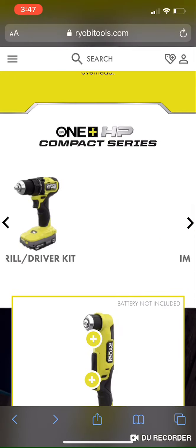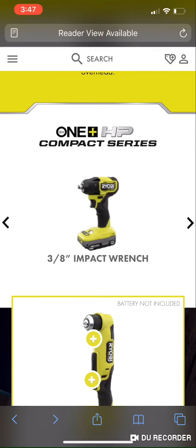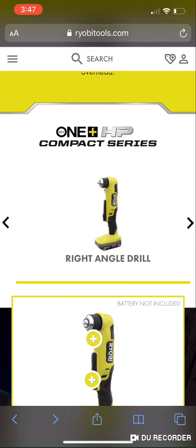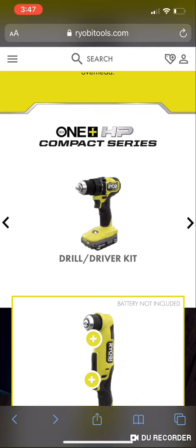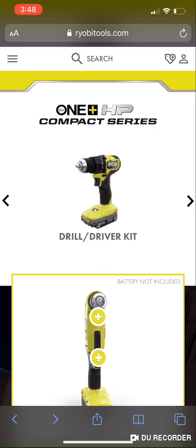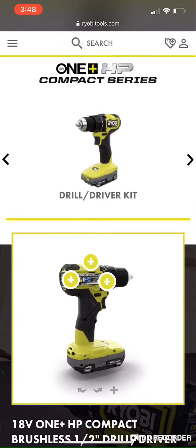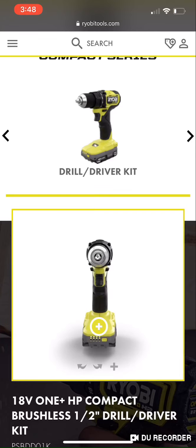We've gone through the drill driver, impact driver, impact wrench, reciprocating saw, cutoff tool, and right angle drill. Pretty excited to see what Ryobi does with this lineup — some improvements are bigger than others over their predecessors. Another topic I wanted to cover is the batteries. They've clearly done something with these batteries, though I'm not sure if they've changed the cells or what improvements were made.